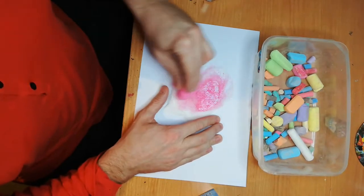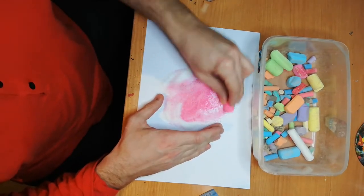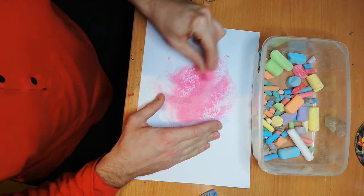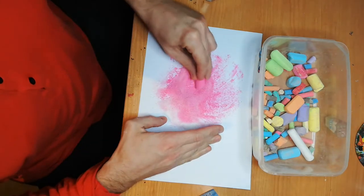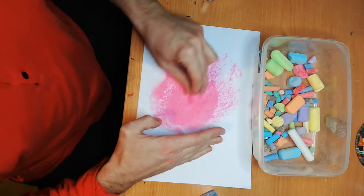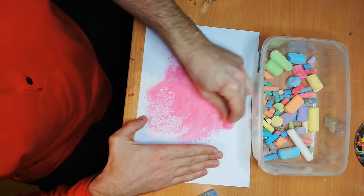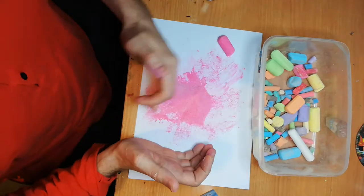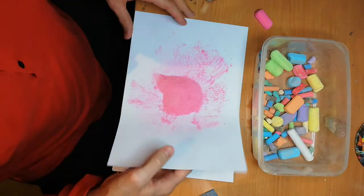Now you have to mix the chalk with the salt. See how it's changing color to a nice pink? It's very simple — you have to mix it well. Make sure nothing's white. Okay, very easy to do.